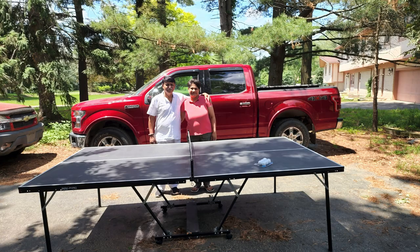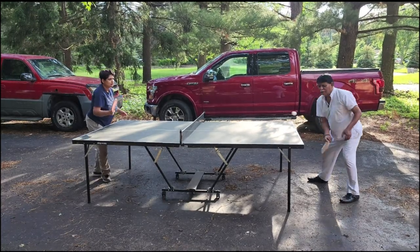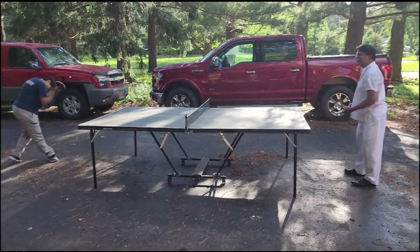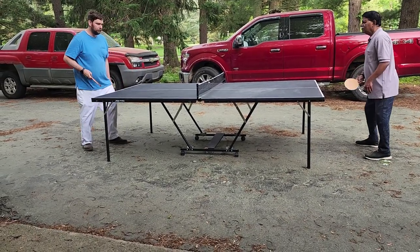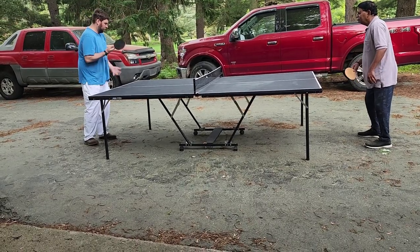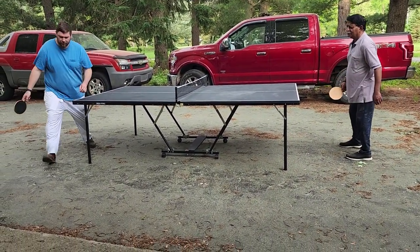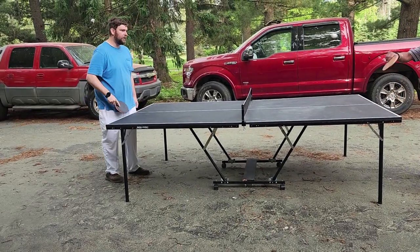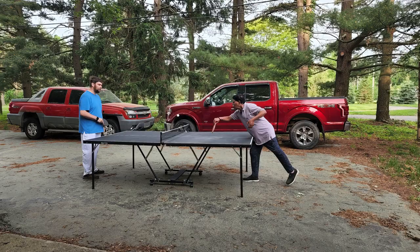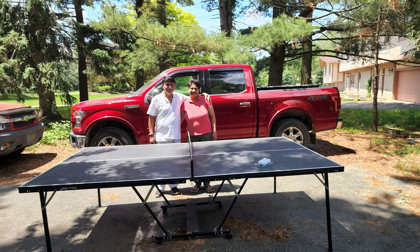We ended up surprising my father with his ping pong table as an early Father's Day gift. We need to try to control it so it falls on the table. We might need to invite somebody over in order to give Baba a little better competition. We hope you enjoyed this video and happy Father's Day!